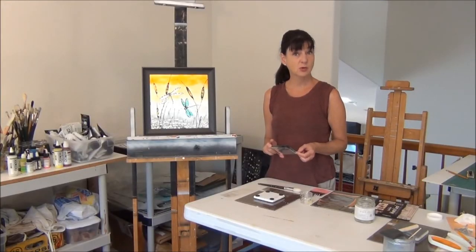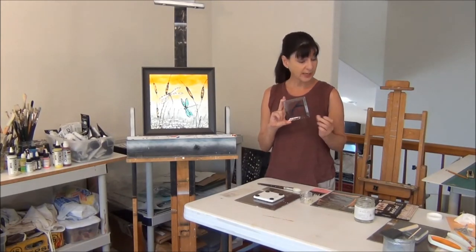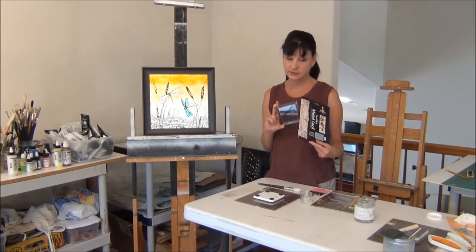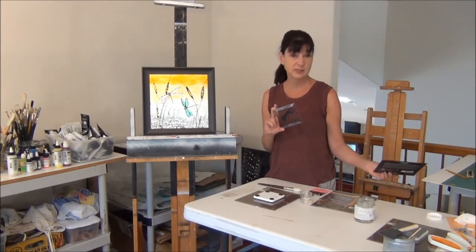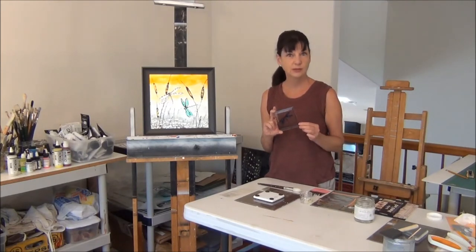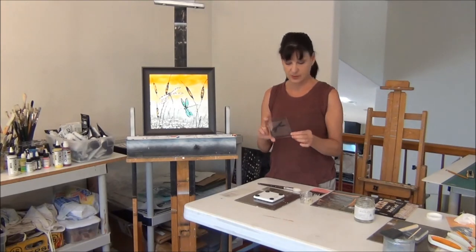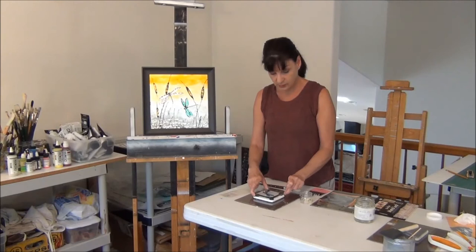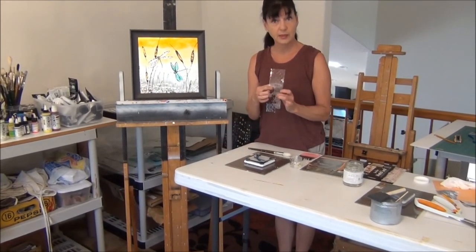We're going to continue our demo showing you how to silver the back of the glass dragonfly tile. Our cobalt blue has dried overnight and now we're ready to start our silver. We actually use an aluminum leaf rather than a real silver leaf — the reason is that real silver tarnishes or turns black over time, whereas aluminum leaf does not. The opposite is true for gold leaf: you want to use 23.75 carat real gold leaf instead of fake gold leaf, because it will not tarnish over time. We put our little glass tile down on top of another tile that has a few little rubber bumpers.